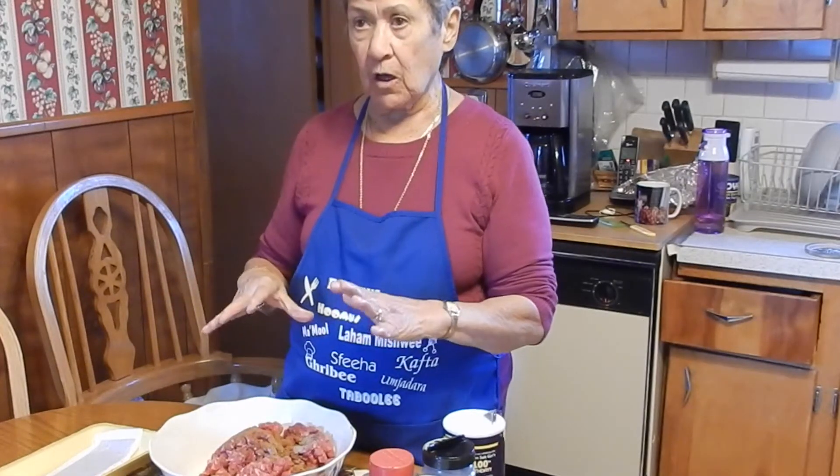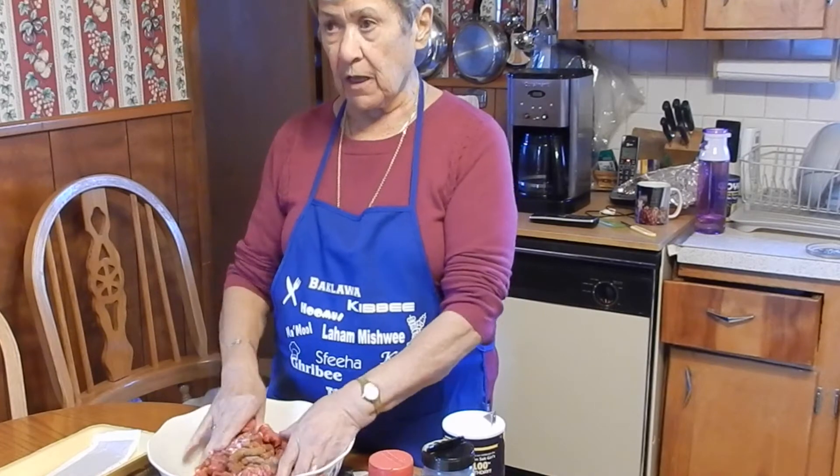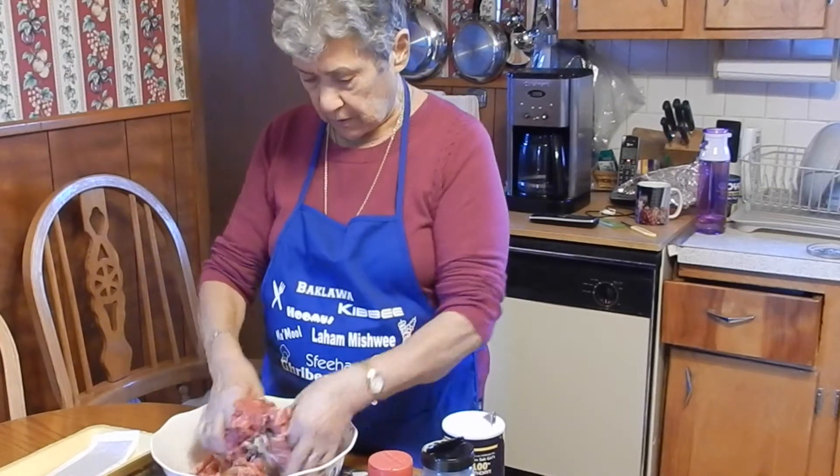And now I'm gonna mix everything together so it'll be ready. And then I'm gonna mix the dough after this.